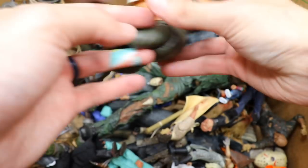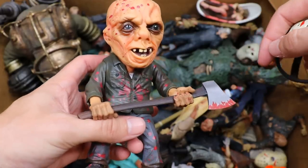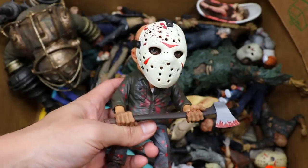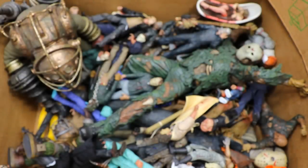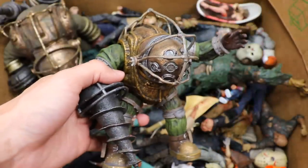We do have this smaller unique Jason figure, which is really cool. I love the mask on this one — really unique sculpt. Whoever did this head sculpt did a fantastic job. I love how the mask goes on and off. This thing looks great on the Friday the 13th shelf, and it has a sick little axe piece covered in blood. Very nice piece, kind of different.